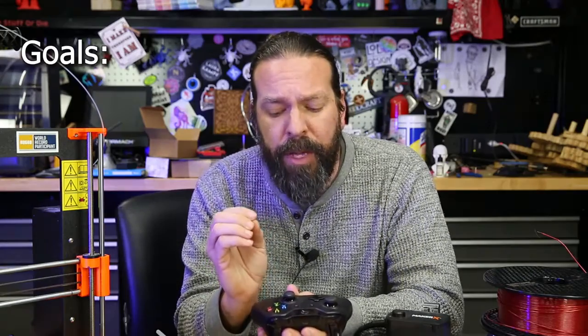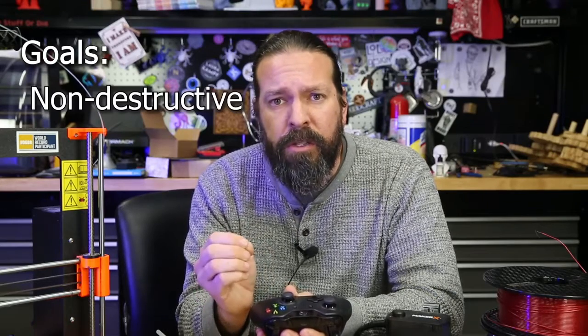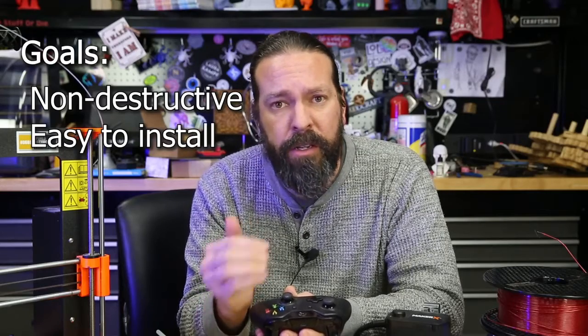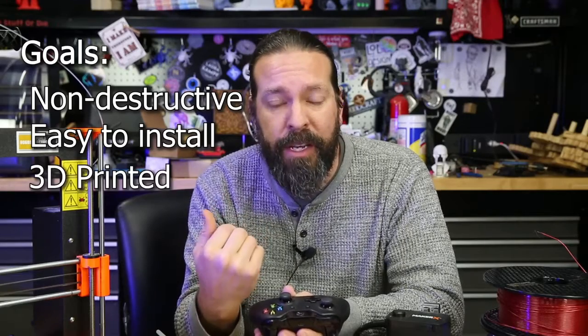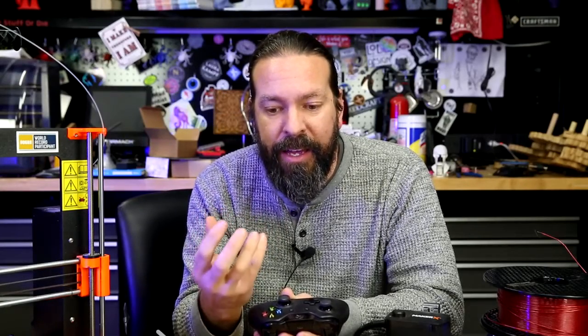My goal is to do these mods in a way that is not damaging to the controllers, so that somebody else can install them, or if they need to replace their controller, they don't need to ship it to me for custom electronics. So I turned to 3D printing for the solution. It took me like a week or two really racking my brain to come up with an idea, and then the result — I'm really proud of it. Let's look at it.